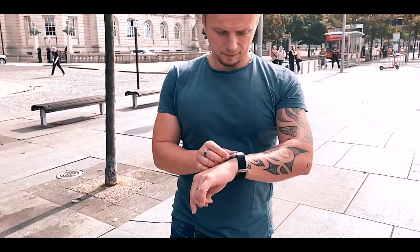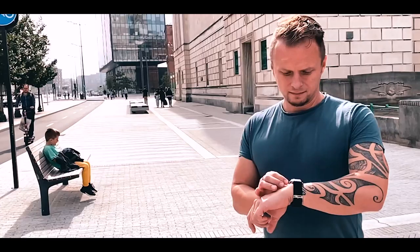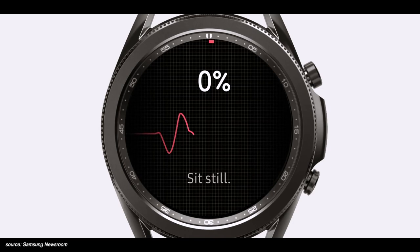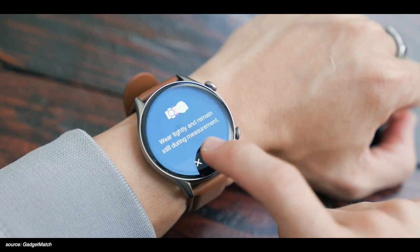In recent days, wearables are quickly morphing from smartwatches and fitness trackers to almost medical devices, able to alert us if they detect a symptom of a serious medical condition. For example, the Samsung Galaxy Watch has a blood pressure app, and the Amazfit GTR3 has a Pump Beep engine, but they're essentially using an algorithm on the same optical PPG sensor that's typically used to measure heart rate. To be honest, that's not an actual blood pressure — this is only an estimation.